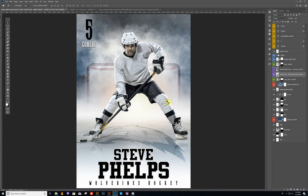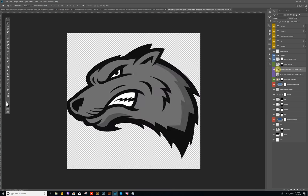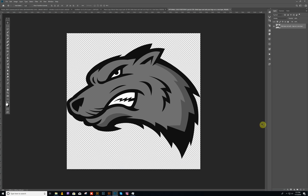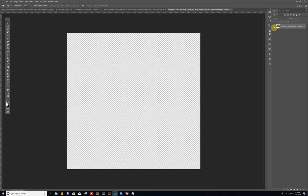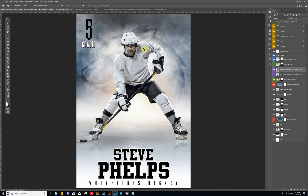As for the background logo, you have an option to use that as well. Turn the floor logo off, turn the hockey goal off, and turn the background logo on — you'll see it back here. It's the same thing: the background is a smart object as well. Just double-click and it will open up. If you want to replace it, just hide the existing one and copy and paste your new logo into that space, and it will update.